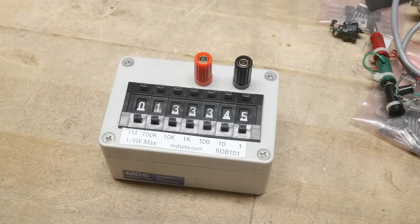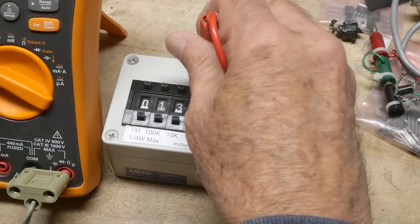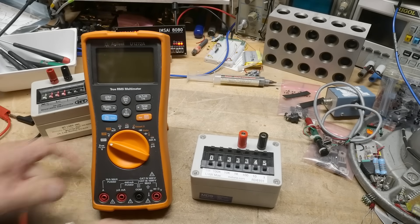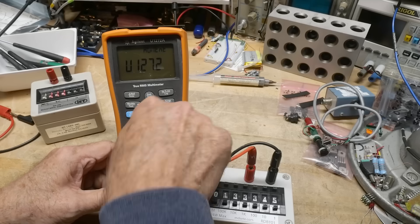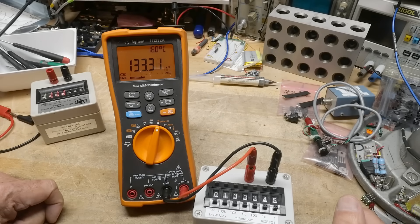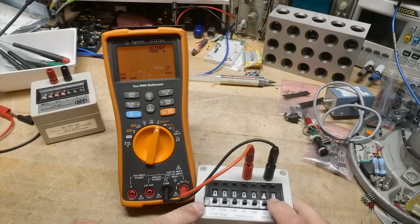Let's get something to measure it with and put in some values. These leads are really nice, heavy gauge silicone wire, so we'll plug these in. We'll go to ohms and turn that on. Okay, 133.3k - yeah, that's pretty good. Let's pick it down to zero. Here's 45 ohms, 46 ohms. So 40 ohms reads 41 ohms.